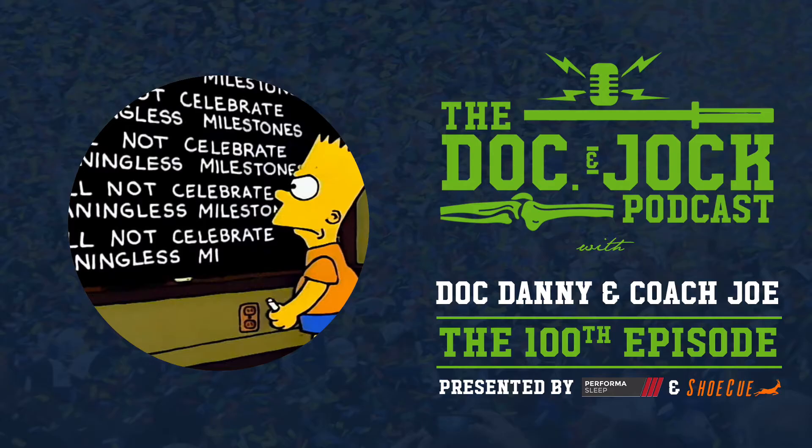Head over to PerformanceSleep.com and click their big red buy now button and enjoy.